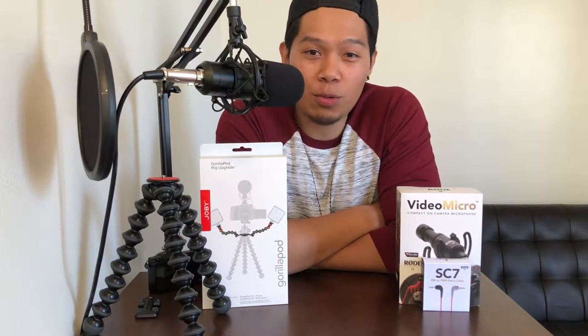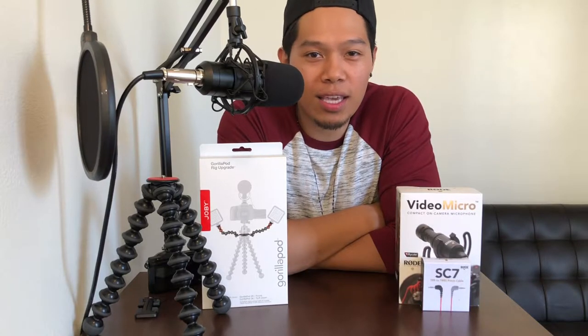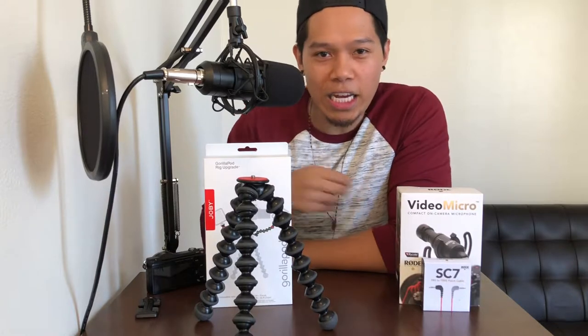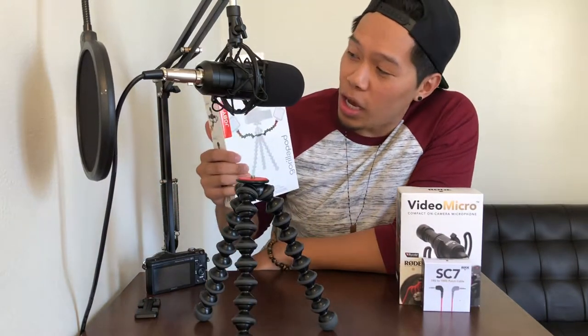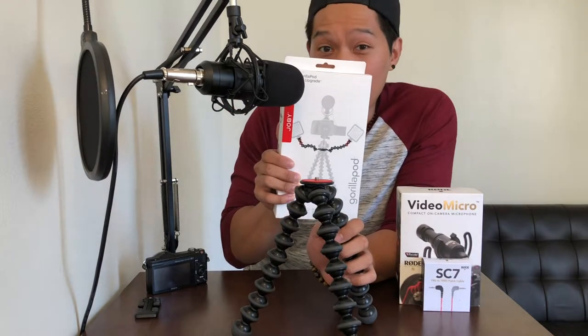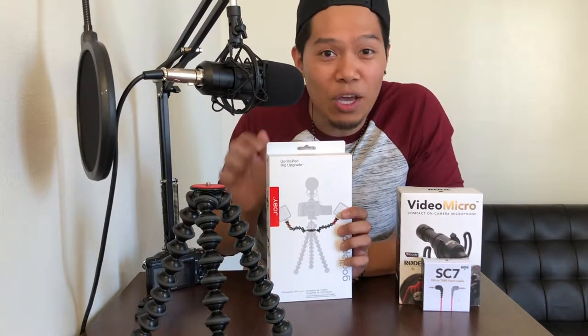Joby had just released a new line of products designed for mobile vlogging. Because I already have the 3K Gorillapod right here, all I needed was to get the Gorillapod rig upgrade. So if you already have a Gorillapod tripod, all you need is this right here. I'm gonna unbox this for y'all and set it up. Let's go.